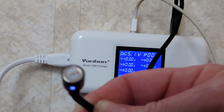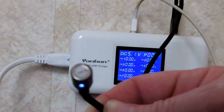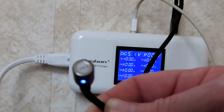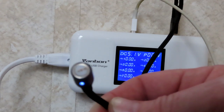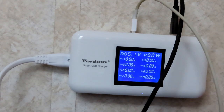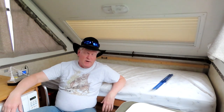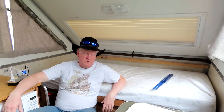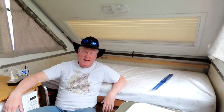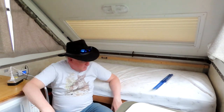The nice thing about this type is it has three connections, so you can actually transfer data. If I'm connected to my camera, I can transfer data instead of taking the card out and swapping it. This is a great little thing. Now here's another modification I finally did to my A-liner — I've been wanting to do this for a year, actually three years, and I was afraid to, but I can't believe how easy it was.